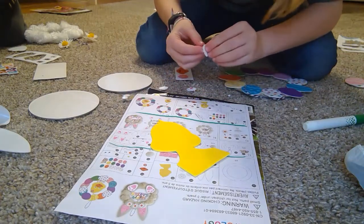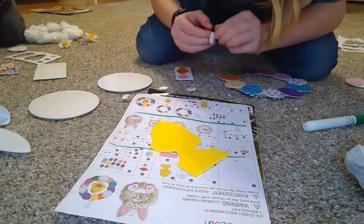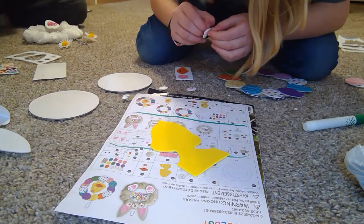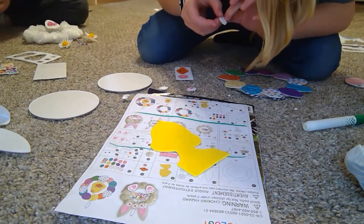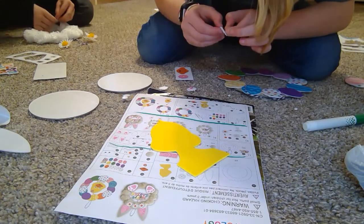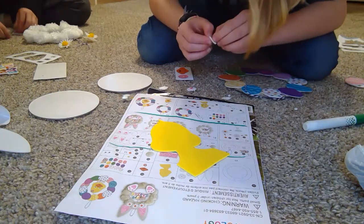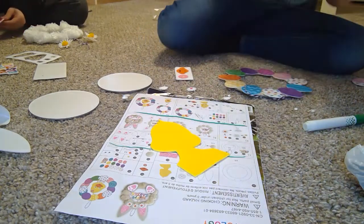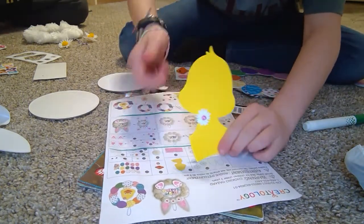This is what one of mine looks like — they're so cute! Now I'm going to put this on my ducky. I'm going to make it like a little choker. Oh my god, I can't take this off! Oh my god, it looks so cute!